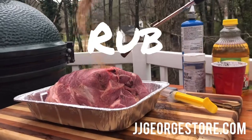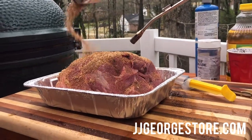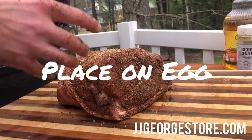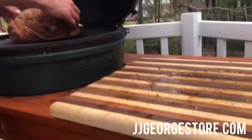It's time to apply our rub. We're gonna rub it into our meat real good. Our meat's all rubbed down, and now we're gonna put it on the grill. We're gonna cook it at 350 degrees for about four hours.